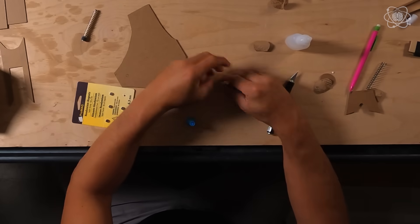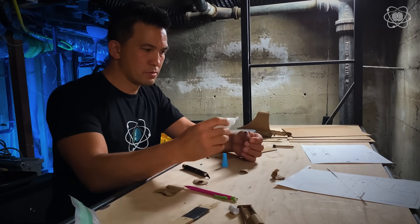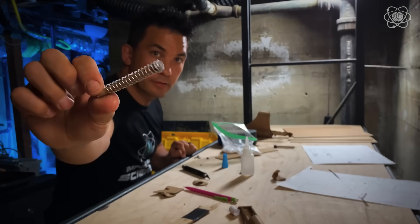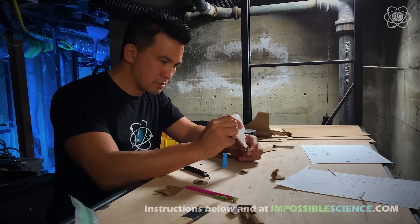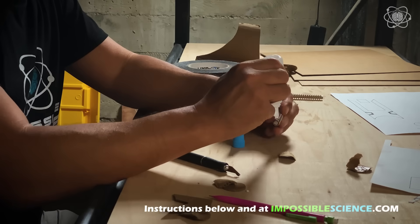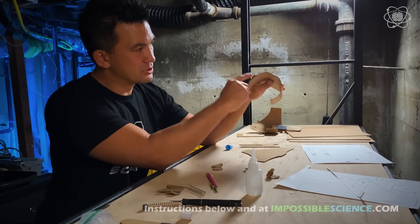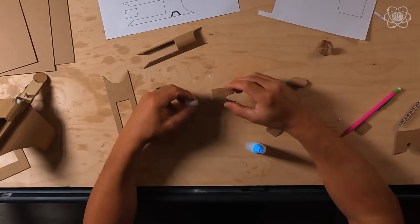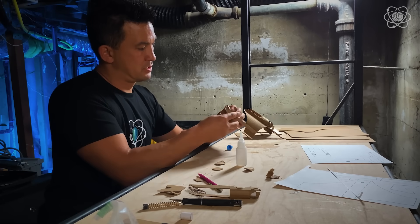Take the dowel piece and glue your magnet to the end. Wrap a piece of tape around the magnet and the dowel and harden it with a layer of super glue and baking soda. Now, slide the spring onto the dowel and glue the spring to the tape. Glue another magnet to the bottom of the dowel, completing the projectile. Now, let's build the top mechanism.